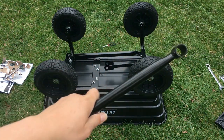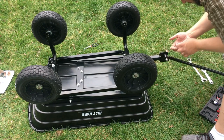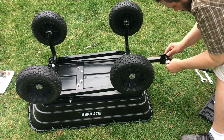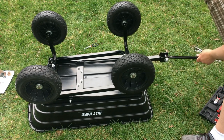We're on our final step. We're going to attach the handle with the final large bolt here. All set.